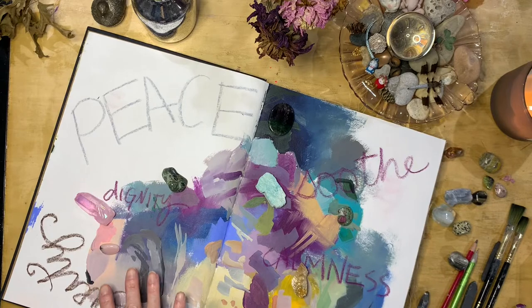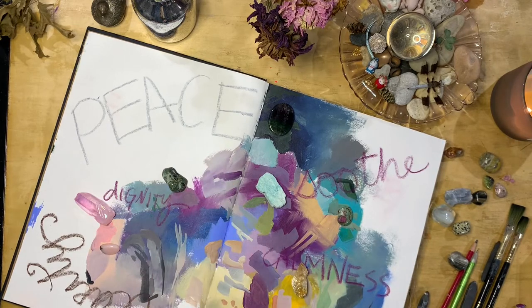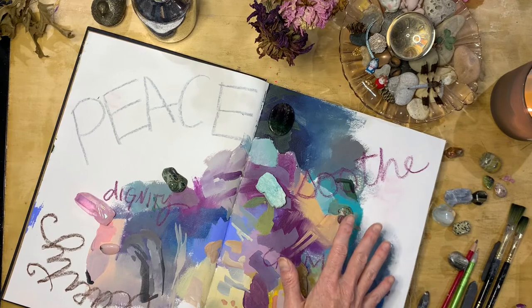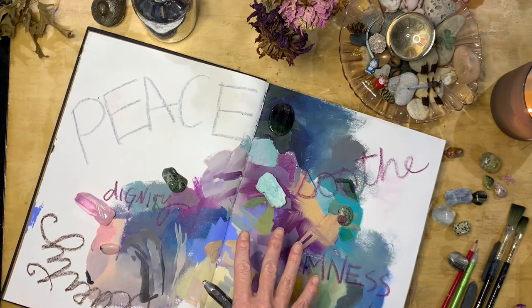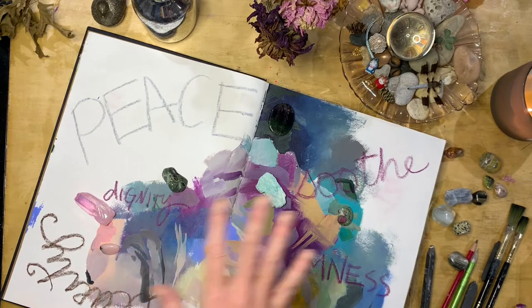I want to encourage you to spend some time thinking about how you want to bring the elements of the objects that soothe you onto your page. Choose materials that imbue you with the same sorts of intentions you've already set on the page. Also, as you begin to work your colors, marks, collage, or whatever your items are into the page, don't feel like you have to preserve the words you've already written. There is no need for these to remain legible — what matters is that you wrote them down, you set that intention, and you've created space for that intention to begin to grow. The balance between visual and written is completely your own to determine.